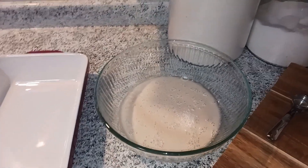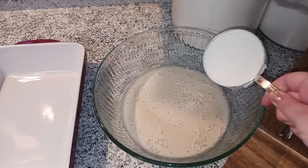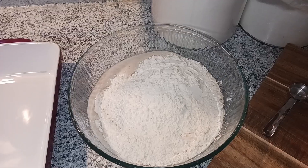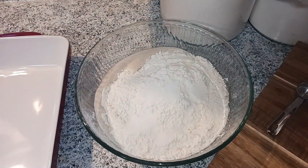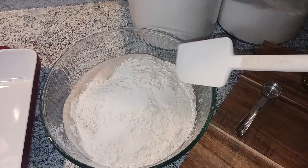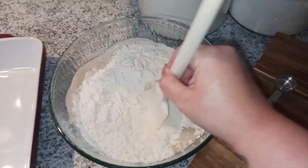Okay, we've let it sit for five minutes. Now we are going to add our five cups of flour right into the mixture. Once that's in, you can add your salt — the two teaspoons of salt. Now we're going to use a spatula and mix this all together until a shaggy dough forms.